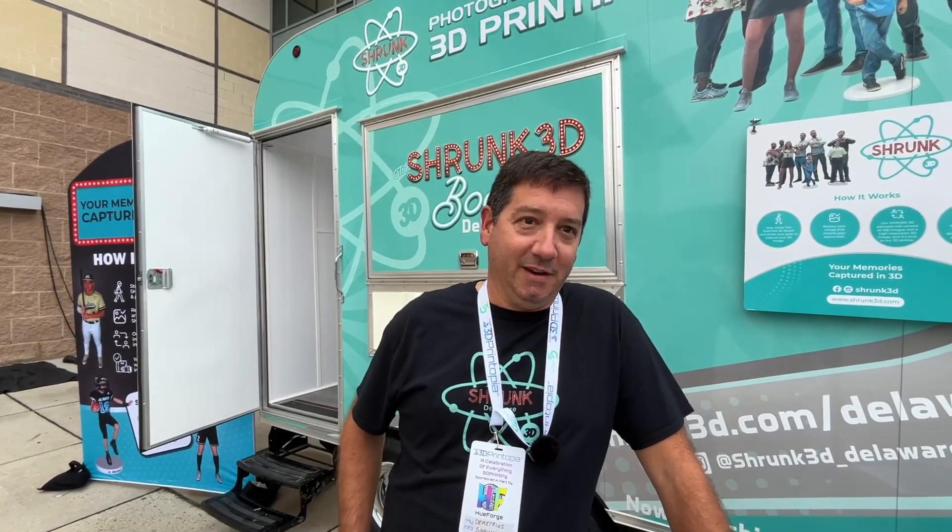This is Demetrius from Shrunk 3D. What do you do? We are a mobile 3D printing studio — essentially we can make any image of you or your loved ones at any time. You just step into the trailer, we get a photo of you. It takes 95 cameras inside, capturing 190 images that we stitch together and create a mesh for you, and within three to four weeks you get a little statue of yourself delivered in a box in the mail.